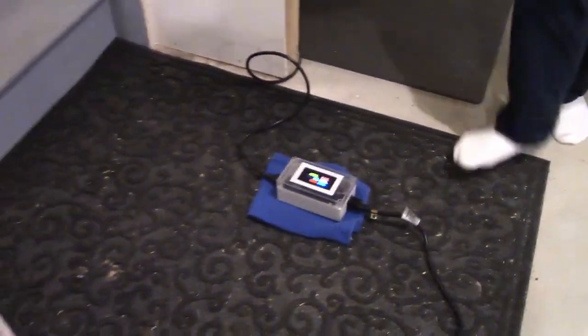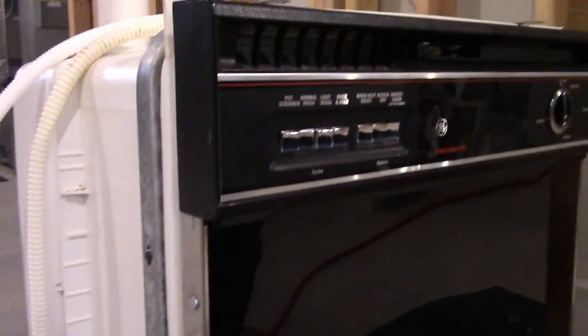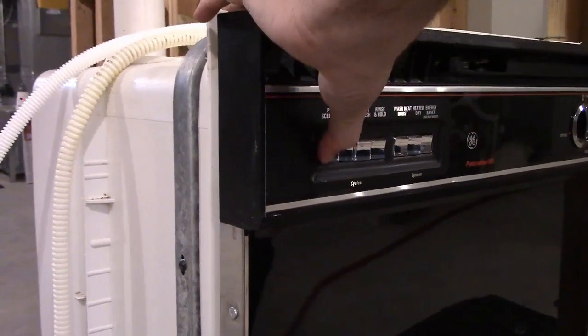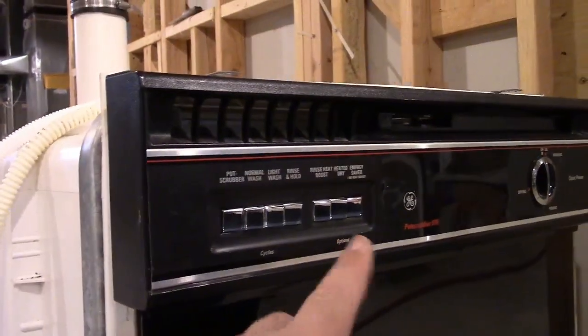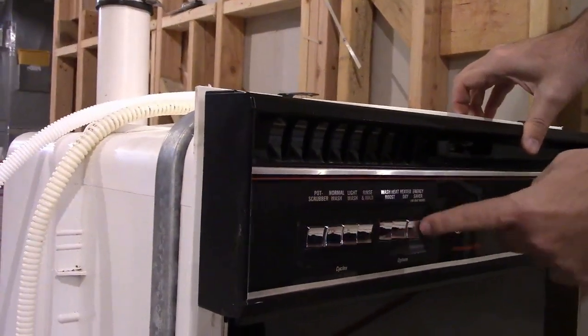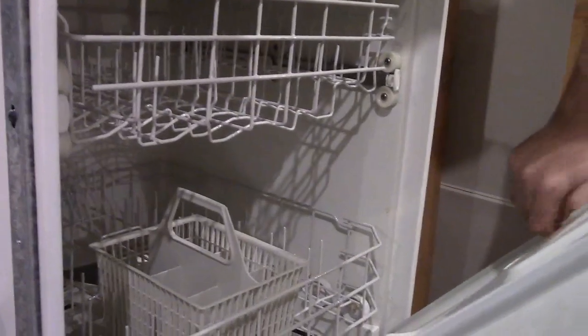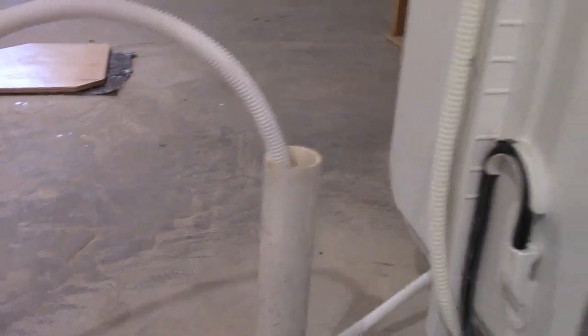Plugging it in — of course no wattage usage because there's no electronical controls. We're going to do pot scrubber first and see how much wattage, then switch it over to normal. No extra options. What is the difference between heated dry? It's either heated dry or — basically it's kind of like your Whirlpool dishwasher. So it's any of those three but not more than one. We'll take the pot scrubber first and close the detergent dispenser. Kick her on.